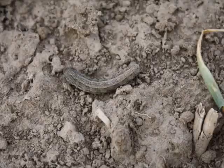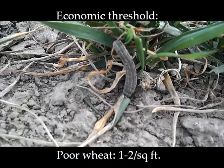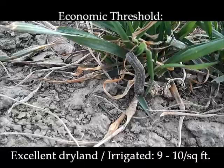There is only one generation of army cutworms per year. Here are the economic thresholds. For poor drought-stressed wheat, apply treatment when 1-2 larvae are found per square foot. For good dryland wheat, apply when 4-5 larvae are found per square foot. For excellent dryland or irrigated wheat, apply treatment when 9-10 larvae are found per square foot.